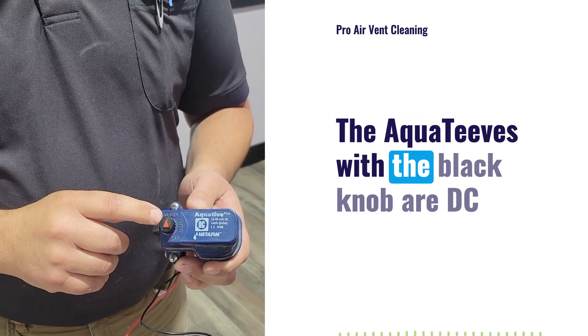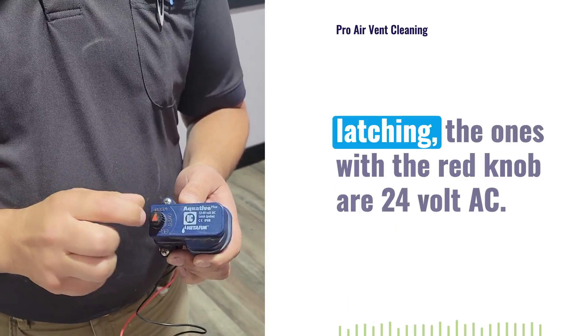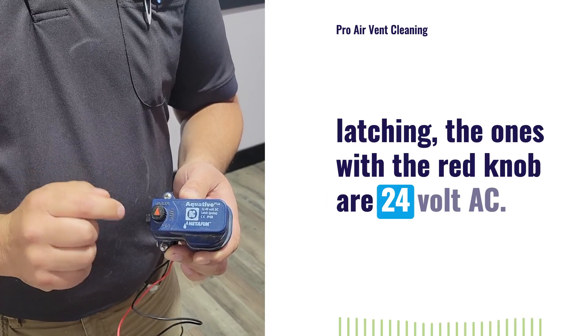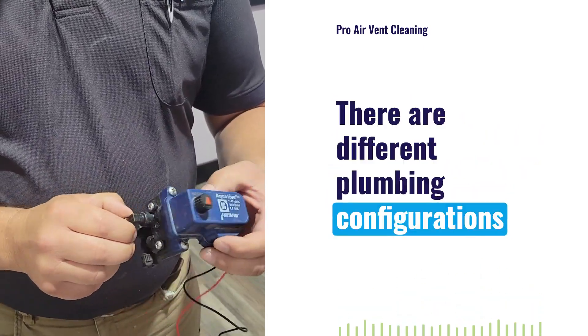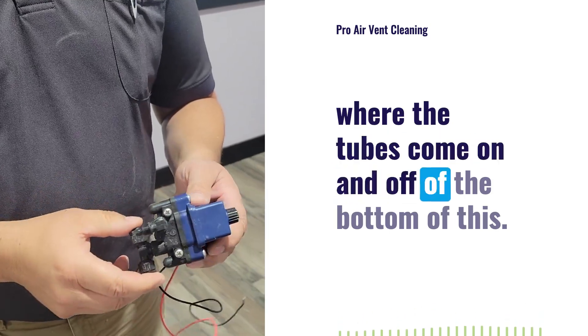The AquaTaves with the black knob are DC latching. The ones with the red knob are 24 volt AC. There are different plumbing configurations where the tubes come on and off of the bottom of this.